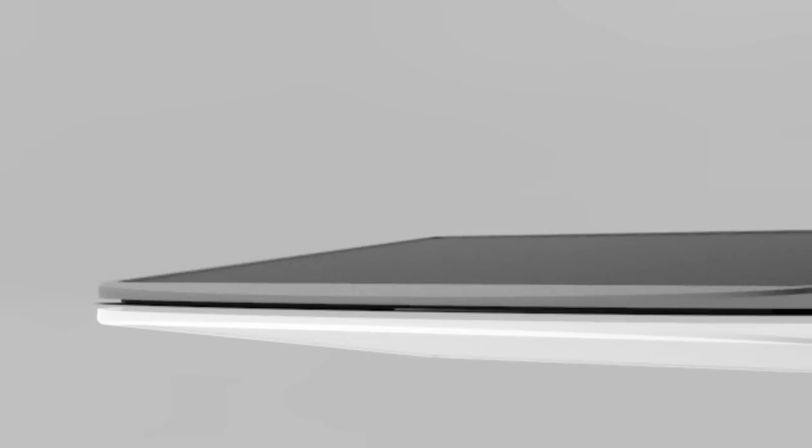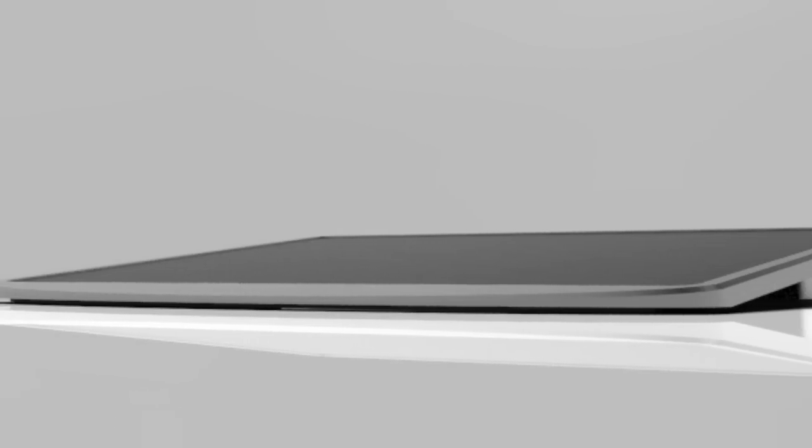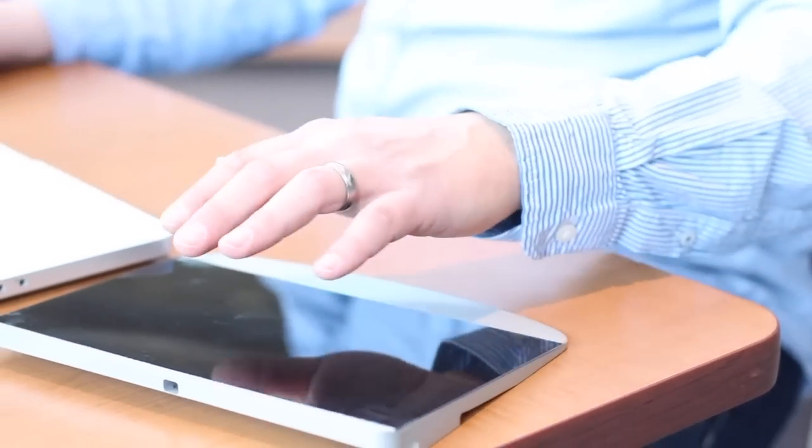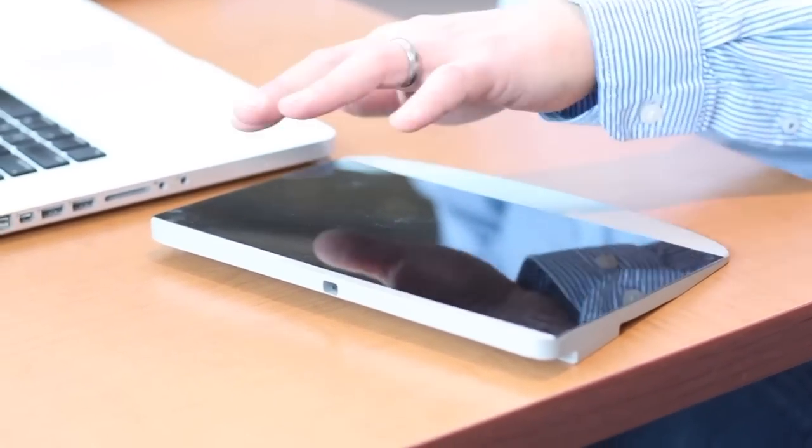This is where you get involved. We need you to back this product to make MODIS a reality. Thank you for watching this video. We've poured a ton of hours into MODIS because we truly believe that it can change the way people interact with the designs and devices around them, and we hope you do too.